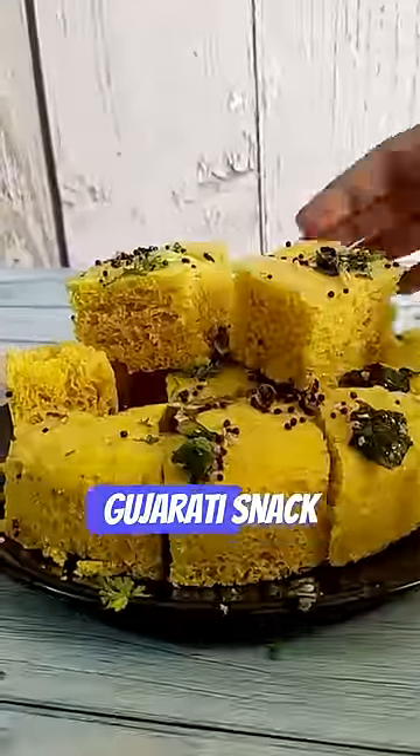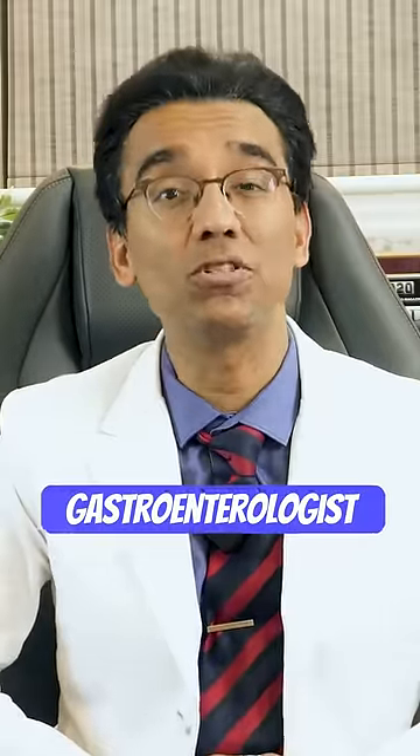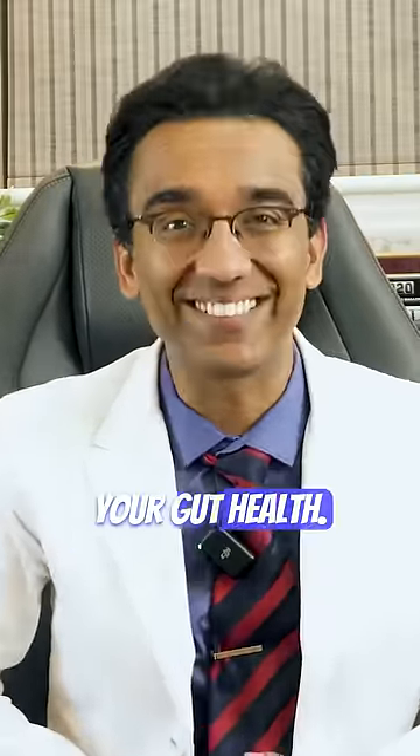Why should you include the popular Gujarati snack Dhokla in your diet? This is Dr. Pal Manikam, gastroenterologist focused on your gut health.